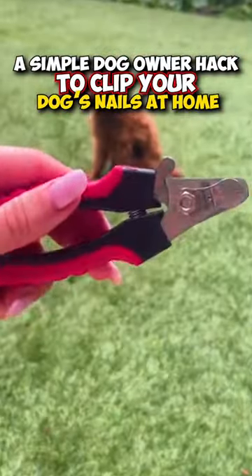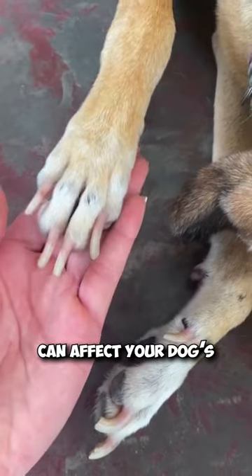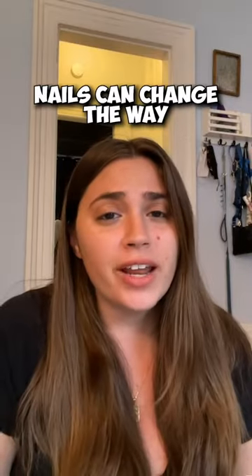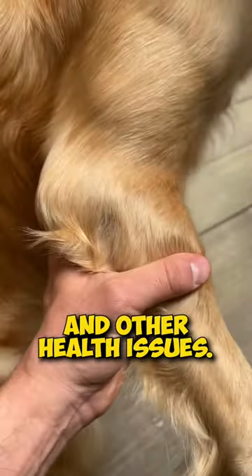A simple dog owner hack to clip your dog's nails at home. Did you know that long dog nails can affect your dog's joint health? Overgrown nails can change the way your dog walks, leading to joint discomfort and other health issues.